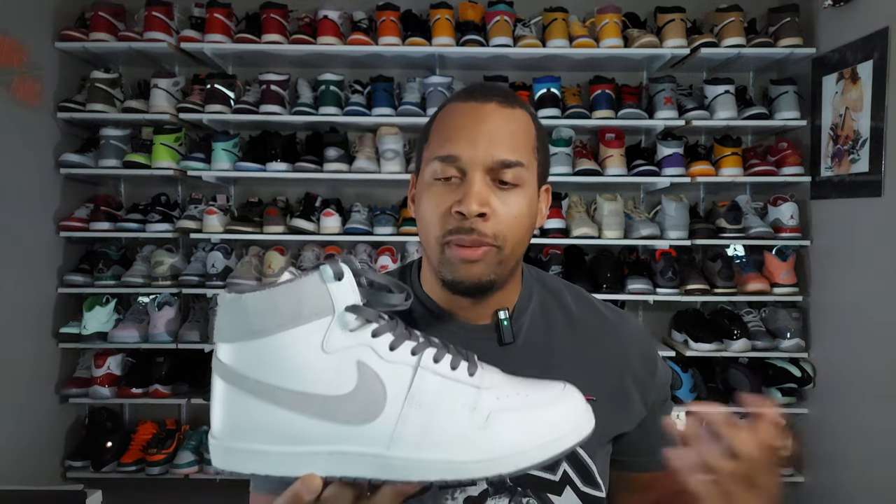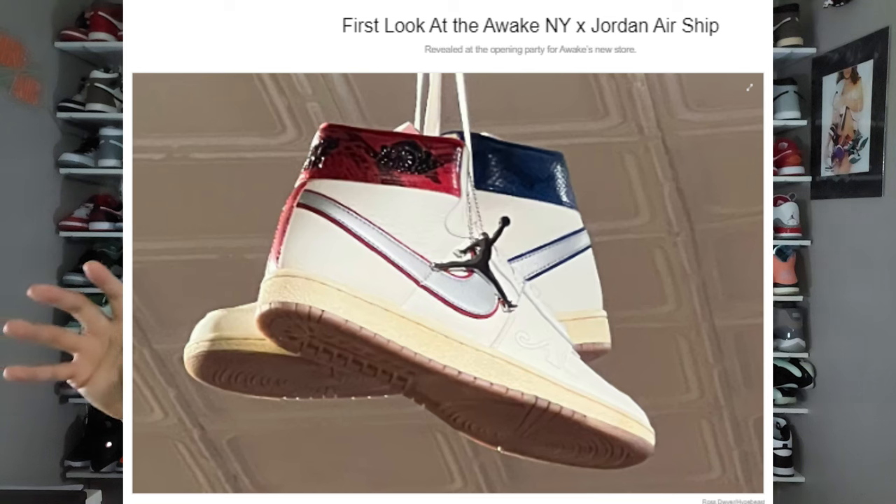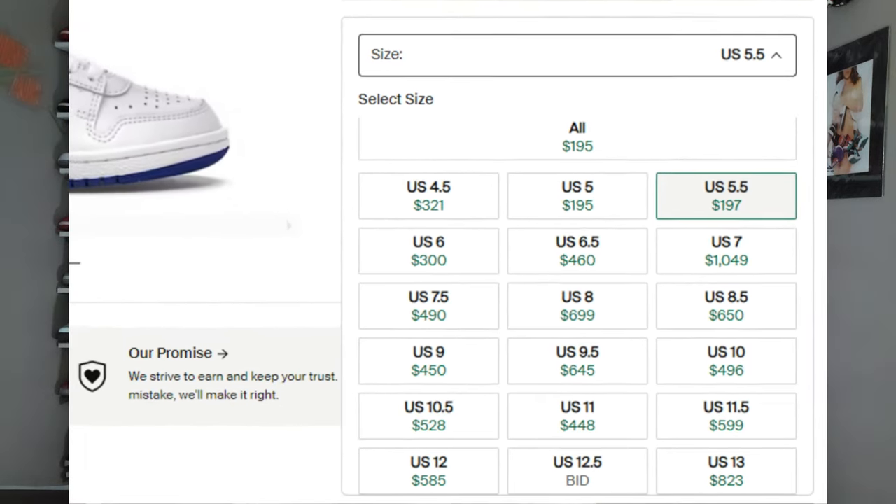These are something that at some point the word is going to get out about, because they're growing in popularity. Just looking at what the pulse is on Twitter, people are really starting to take notice of the Airships. We're supposed to be getting some collaborations later this year using the Airship silhouette, and in 2024 we're going to be getting a lot more Airships. There are collabs out there — like the Alma Mater collabs — that already command a pretty penny on the secondary market, largely due to being super limited.